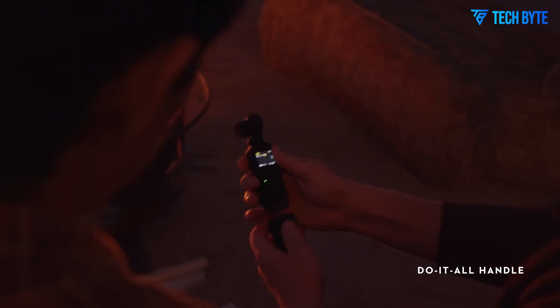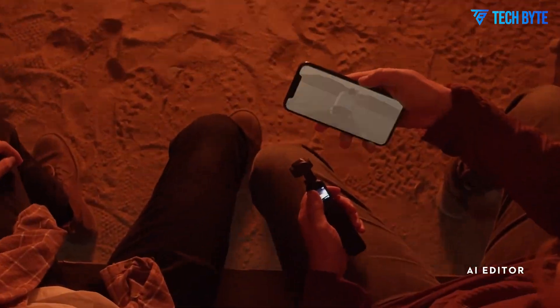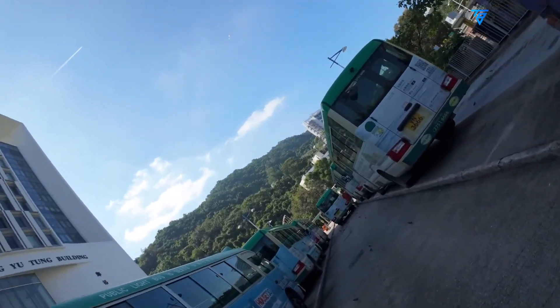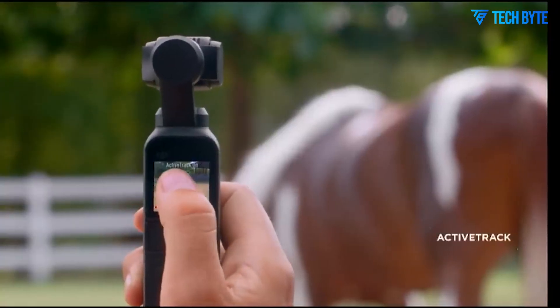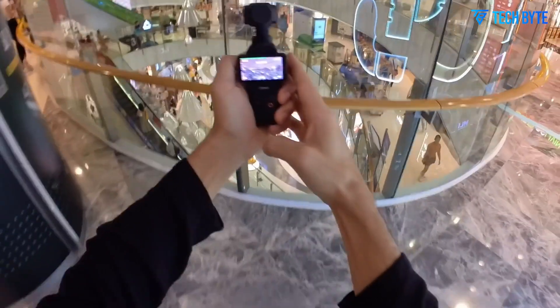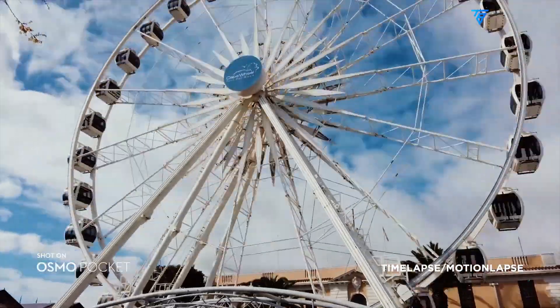Let's start with the design. Previous Osmo Pocket models maintained a consistent size and shape, sticking to a slim and lightweight profile. But the DJI Osmo Pocket 4 is rumored to be taking a new path, one that slightly increases the overall size and weight — reportedly around 190 grams. While that might sound like a drawback at first, it's actually a strategic change. The added size likely supports some major functional improvements, starting with the display.